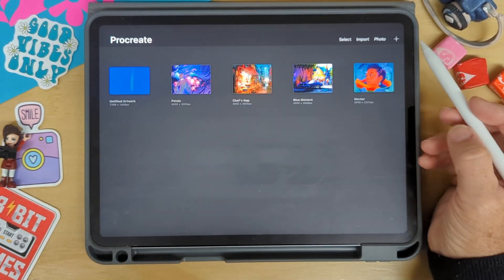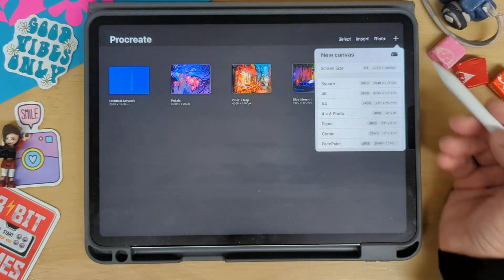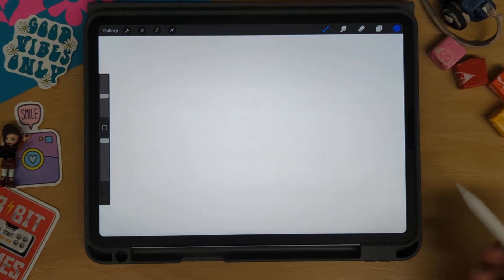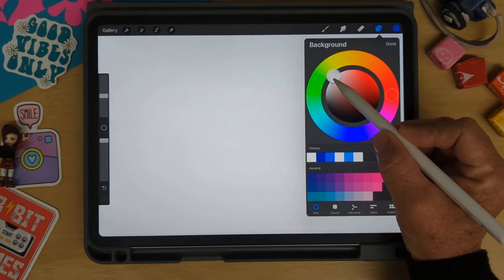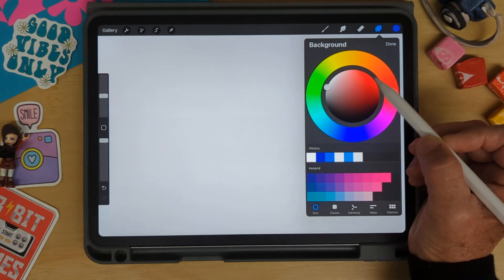Let's make a basic color wheel. I'm going to click on the plus button to start a new canvas and then click on screen size so I have a basic size of my screen. Next I'm going to go up to layers and click on the background color and I want to choose a pale gray color, about there.